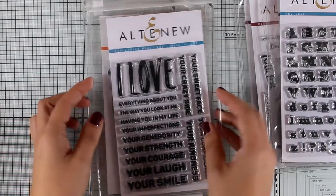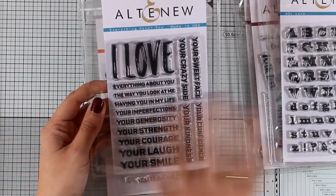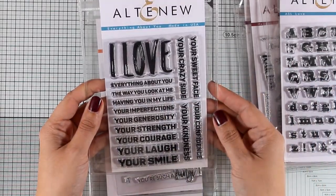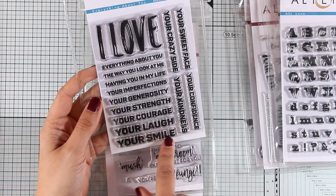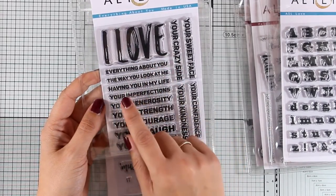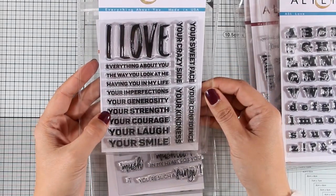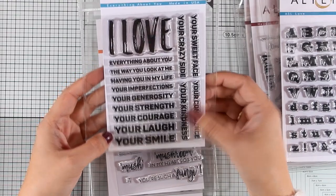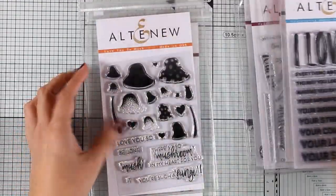This stamp set is called Everything About You. It has a big bold design that you can pair with all the sentences available in this stamp set — going from a small font all the way to a big one. You can create sentences such as 'I love everything about you,' 'having you in my life,' 'your strength,' 'your courage,' 'your smile,' 'your sweet face' — so many different options.